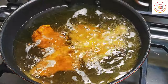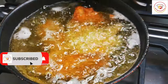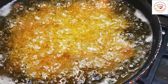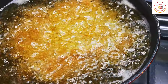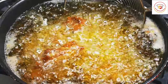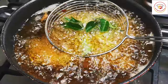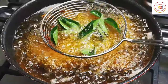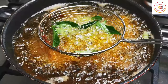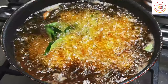Once the oil is ready, you can place the chicken in. Don't put all the chicken pieces in one batch — try to fry batch by batch so the chicken won't stick and will cook properly. Do not flip immediately; allow the chicken to cook and let it soak completely in the hot oil.